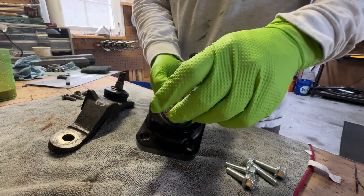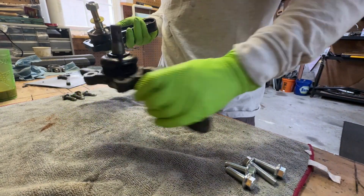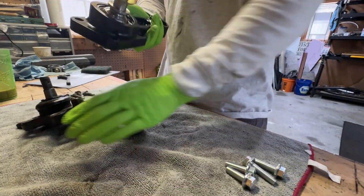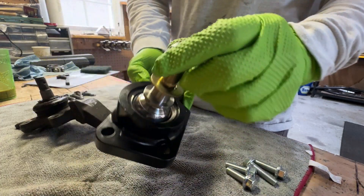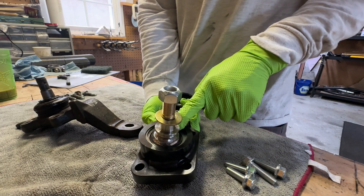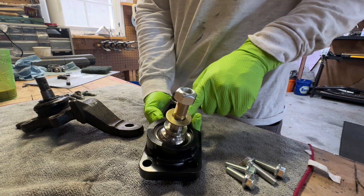This is a one-inch uniball joint, which is much larger than the factory joint. It's a ball inside a race that's pressed into the joint and held in place by a 25,000-pound snap ring. So in order for this to fail, you'd either have to wear out the Teflon in the uniball to the point where it could escape the race.